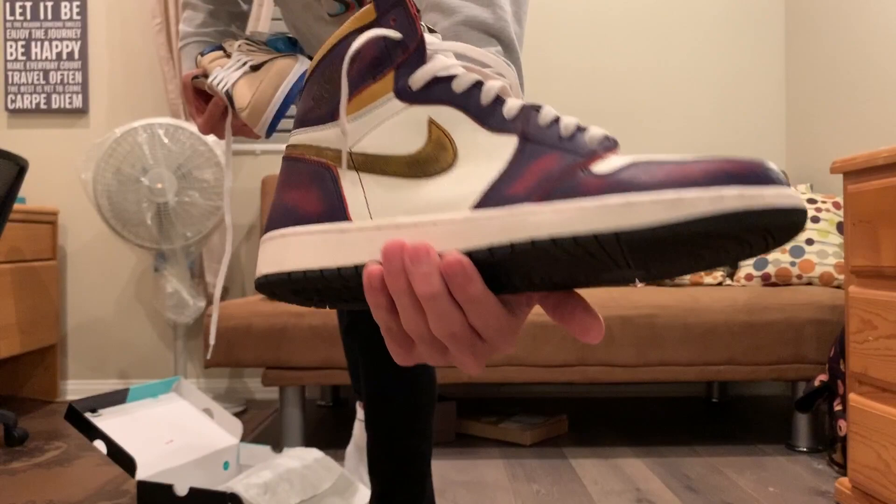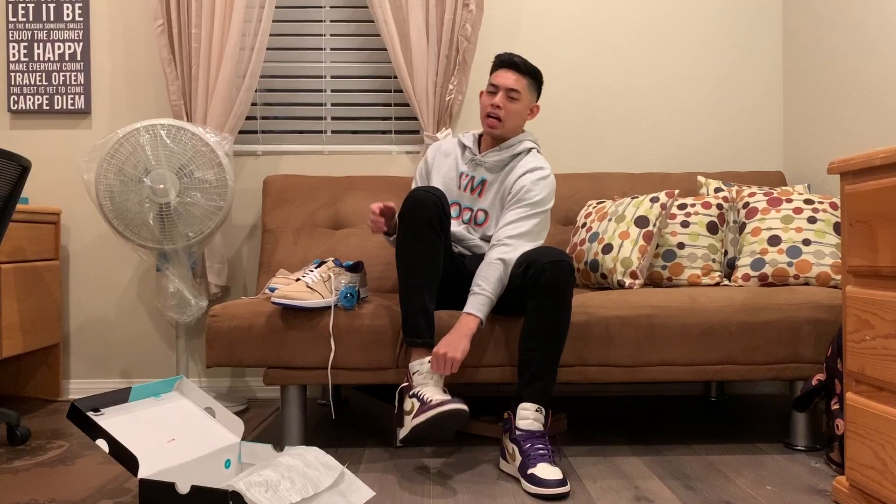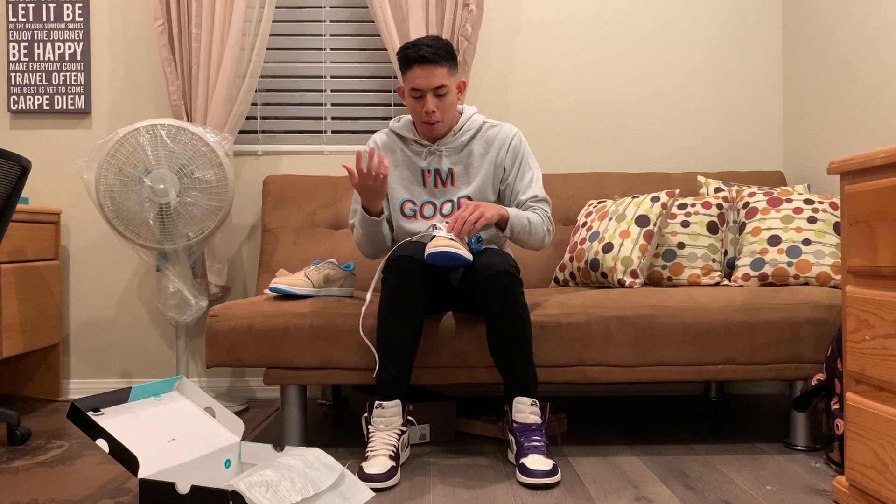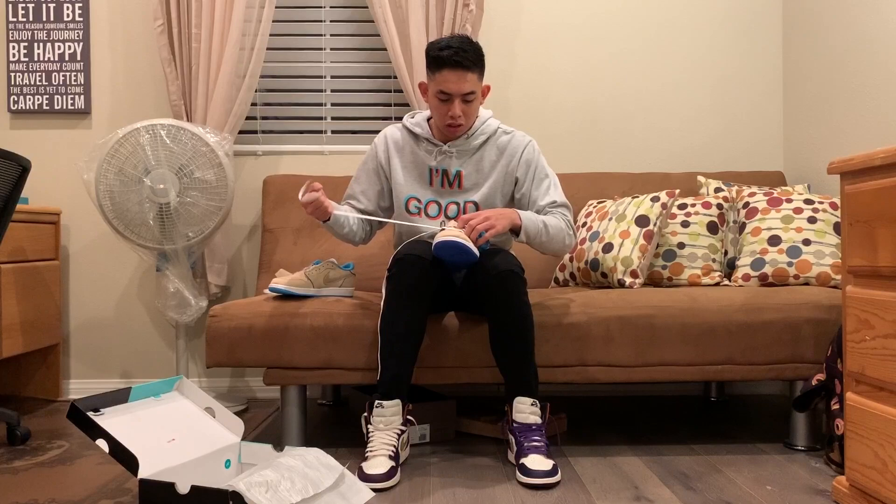Nike has actually been doing this wear-away thing with the Jordan 1s for a while. The base color is purple but once it wears away it turns red. So Nike's been doing that — it's not really anything new, but for some reason the hype and craze has gotten big out of nowhere. As far as Lance Mountain, I'll be honest, I never heard of him until his collabs with Jordan and Nike. I'm not into skateboarding at all, but I'm into sneaker culture and collaborations, so this is a nice little mix-up.